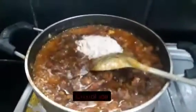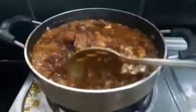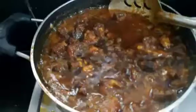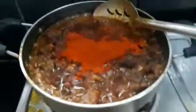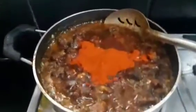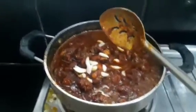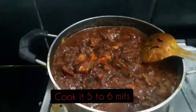I will check the crystal salt at this time. We add the first one, then the last one. I will add this to taste. Finally, I will adjust the taste. I will cook it in 5 to 10 minutes on a low flame.